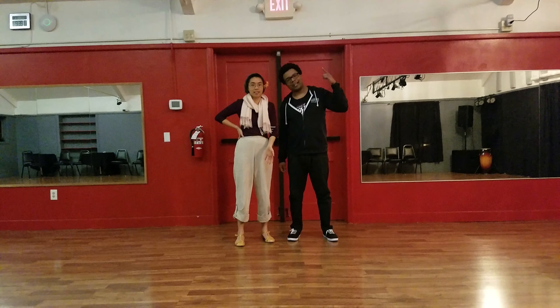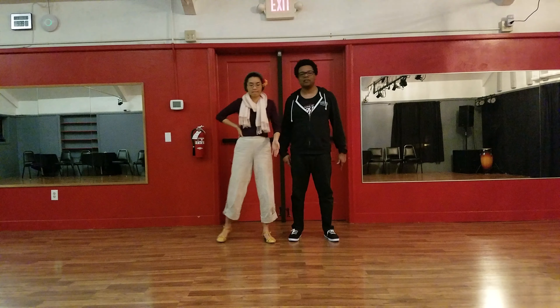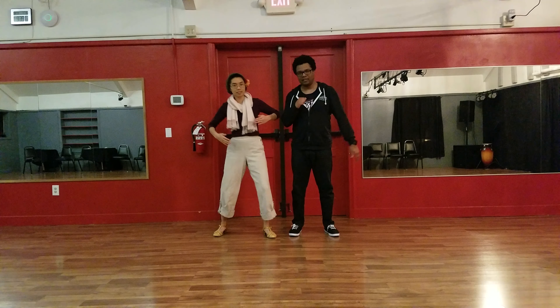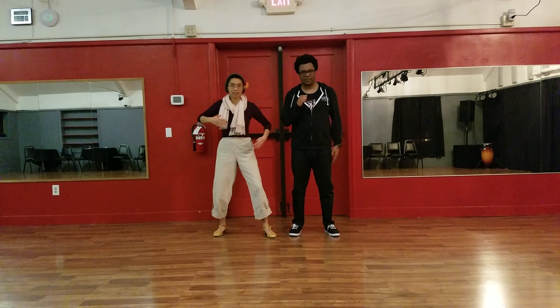Welcome back. Week 2, Charleston, January 2019. Nick Davis. This week, we did some reviews, so please go back to our first video if you're looking for that.